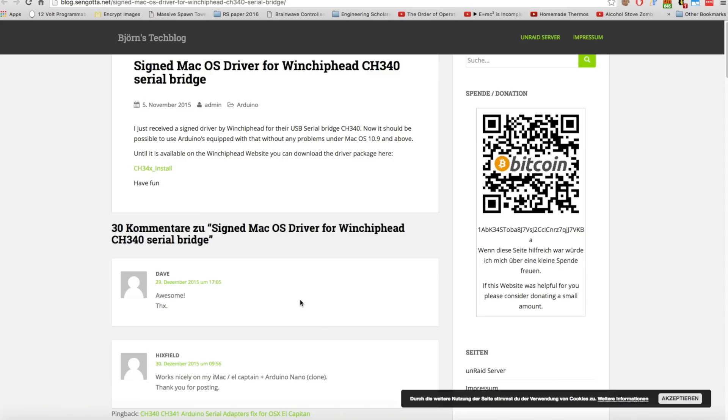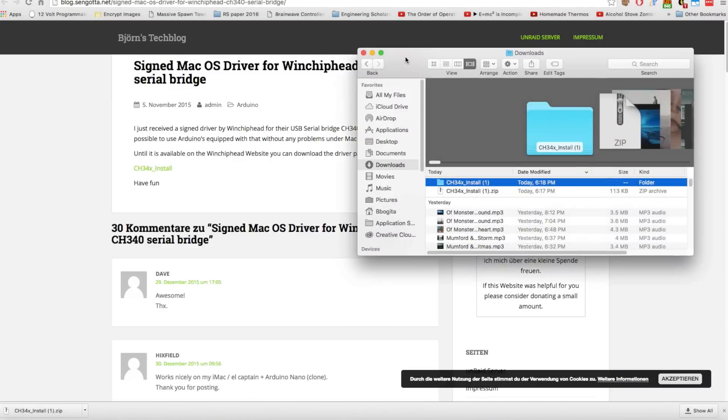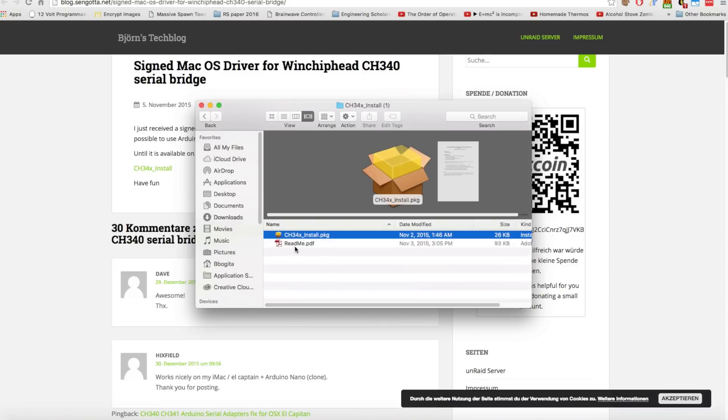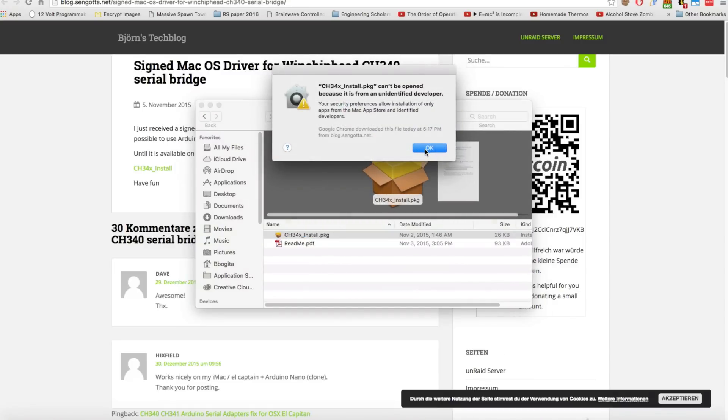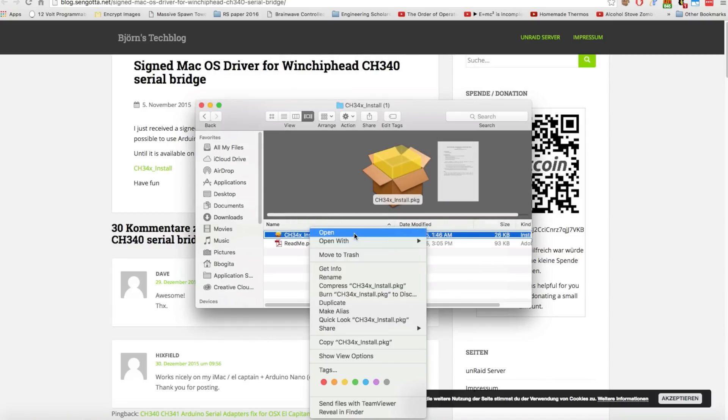Go ahead and click on that link. When the page loads, you'll see a link that says CH34X underscore install. Click on that and it'll download — it's a relatively small package. Click on it and it'll unarchive and show up in your downloads folder. If you open that, you'll see a readme file and an install package. Double-click the install package and it'll say it's from an unidentified developer, so you'll need to right-click and click Open.